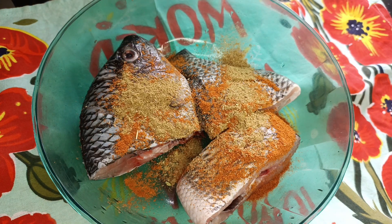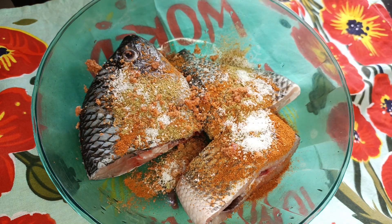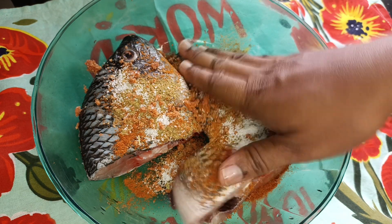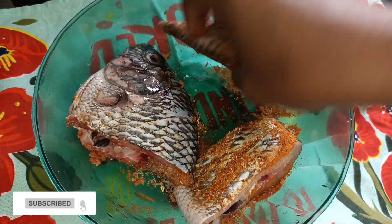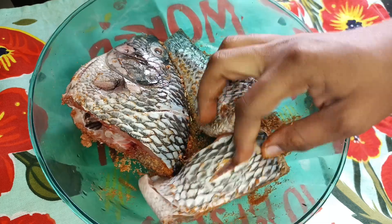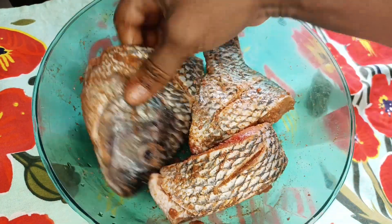I'm adding in some local spices, seasoning, and then salt to taste. You can use any seasoning of your choice. Now I'm going to massage my fish so that all the spices I've added will coat the fish properly, after which I'll cover it and leave it in the fridge.